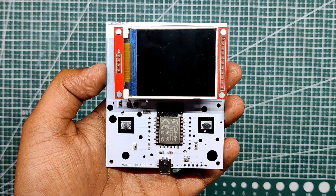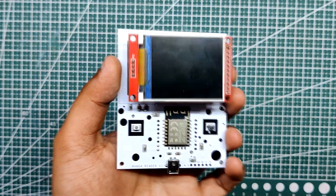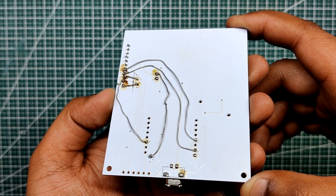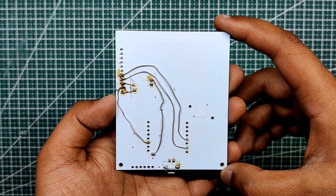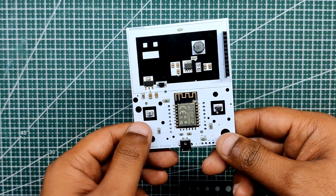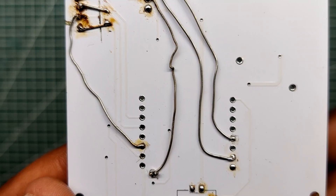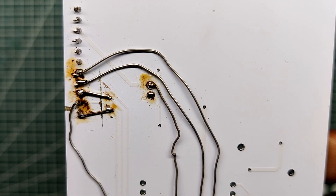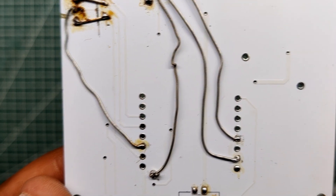Some PCB changes were made prior to flashing, including rewiring the LCD pins to the ESP12F module. We disconnected certain traces and added silver copper wire to connect the LCD pins to the correct ESP8266 IO pins, because some connections made during schematic preparation had prevented the LCD from functioning. With the wiring now corrected, we can test the board and flash the ESP12F module with the main code.